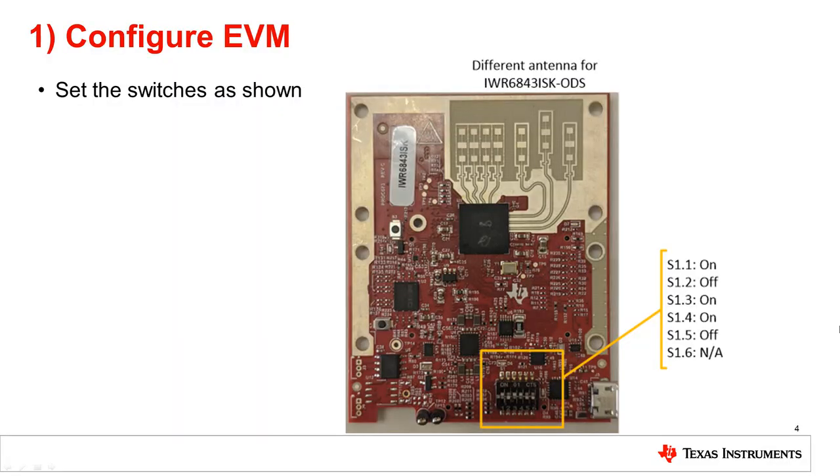To use the IWR6843ISK or IWR6843ISK ODS antenna module in standalone modular mode, the switches on the EVM need to be set as shown in this image. For the switches labeled not applicable, I usually set them to off for convenience. Pause the video and ensure that all switches are correctly set. Shown in the image is the IWR6843ISK. The IWR6843ISK ODS looks slightly different but will have the same switch configuration as shown in the image.